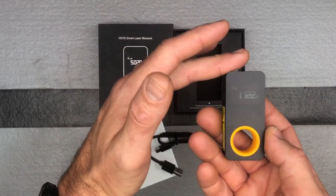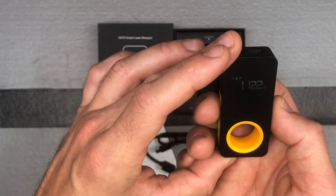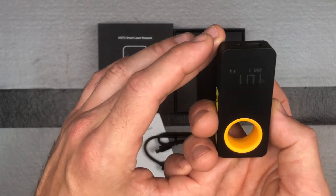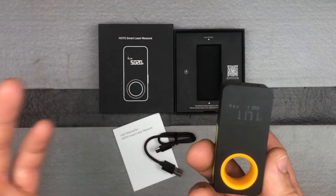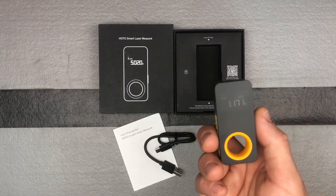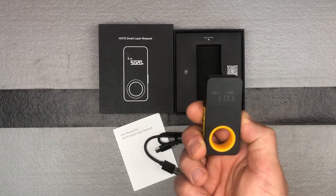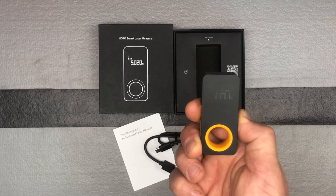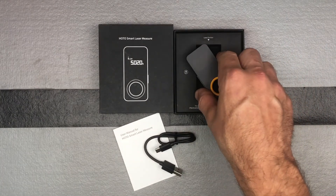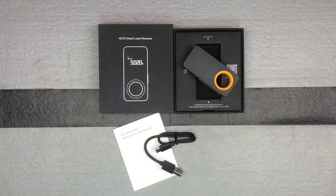You have the ability to measure from either the front or the back — those are your two different modes of measurement. We'll show more with the app. I just really like the size of it — nice, small, compact, easy-to-use. Good quality. The HOTO Laser Tape Measure Tool.